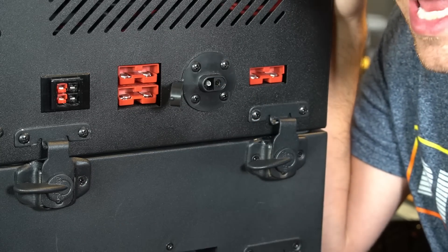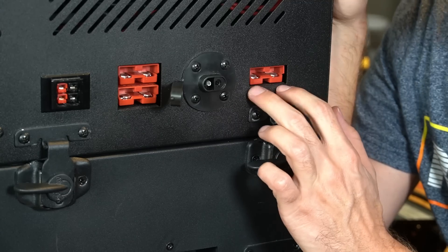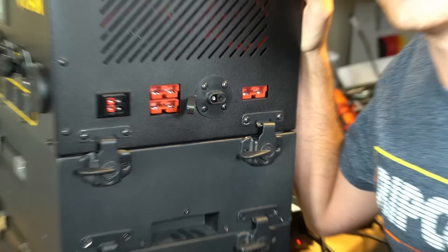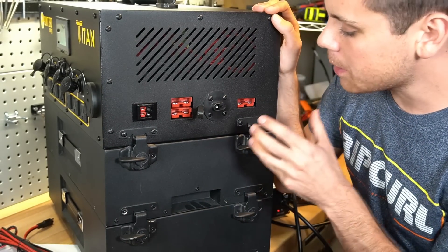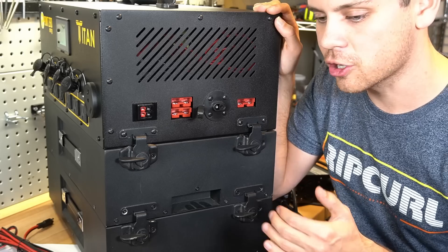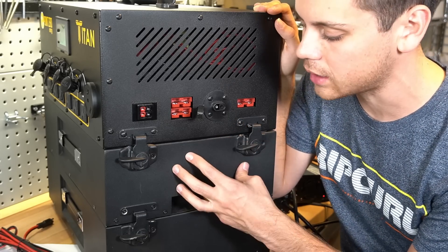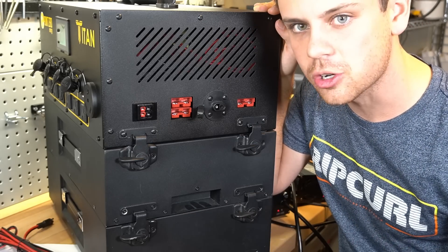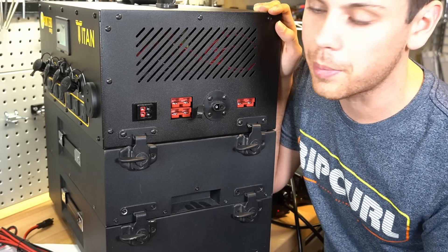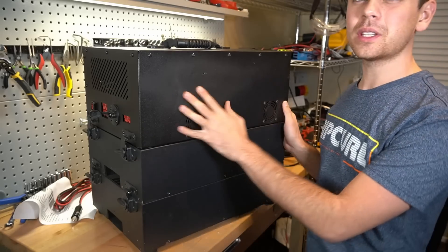There's also an input terminal for battery expansion. If you want AGM batteries connected, you connect them right here — you need a battery with a nominal voltage of around 24 volts and a charge/discharge curve similar to NMC (nickel manganese cobalt oxide), which is what they use inside. In an emergency you could use almost any 24-volt battery, or series-connect two car batteries. So there are lots of options.